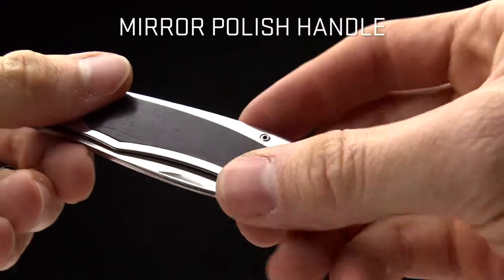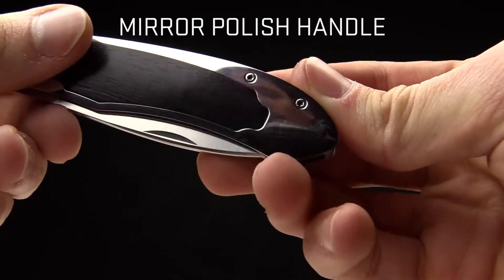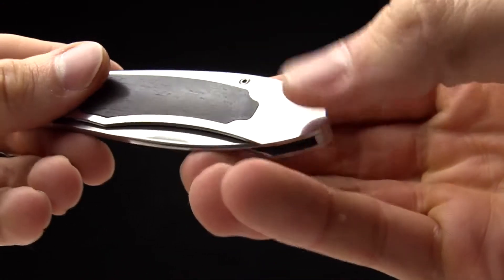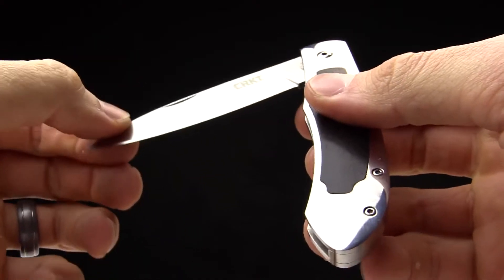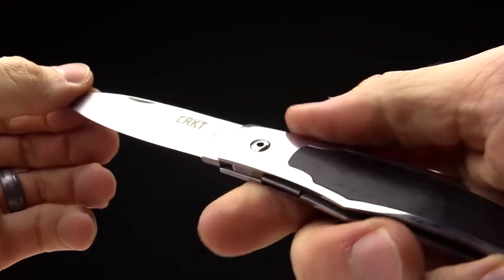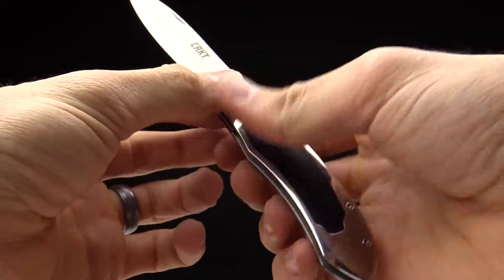This one has a high polish on it — you can see the camera and all sorts of reflections in there. So it's going to be a fun piece to carry in pocket and enjoy, with kind of a gentleman's look and feel to it.